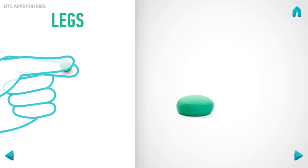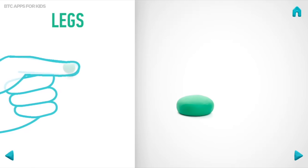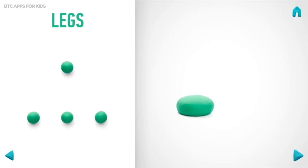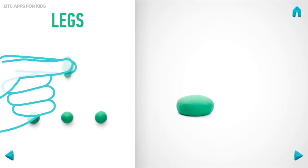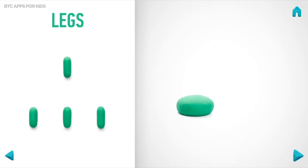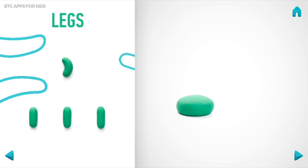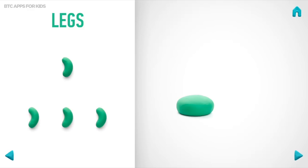Now make legs. Take a piece of green clay and roll four little balls. Then roll them into sausages with your fingers. And bend them with your fingers. Great job! Legs are done!